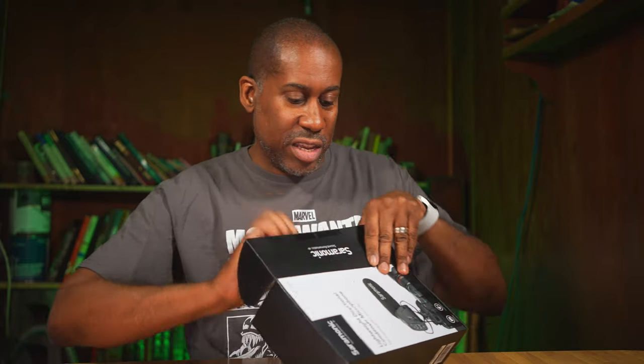Let's go ahead and cut through this plastic so that we can get in here and see what this microphone actually looks like. It looks like we're going to get a QC tab, a couple of Saramonic stickers, a warranty card, and a user manual. And here is the microphone.